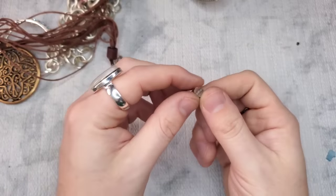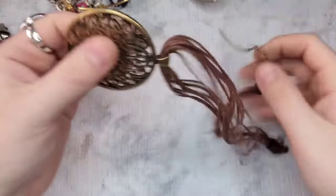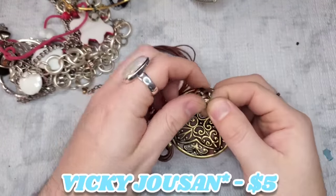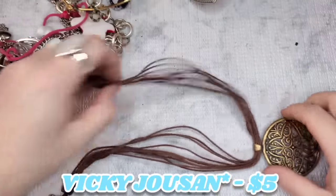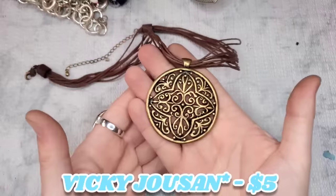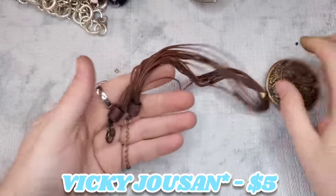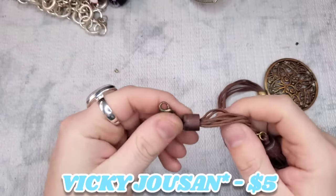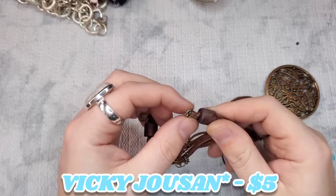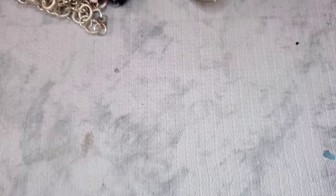We have a stone — not sure where it came off of. We have another Vicki Johnson — this one is multi-strand cord with a really cool distressed brass pendant, and the end caps are wood. That's so cool. Needs a little bit of a cleaning. Let's do $5 — five dollars on that Vicki Johnson.